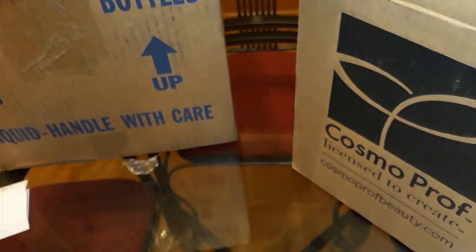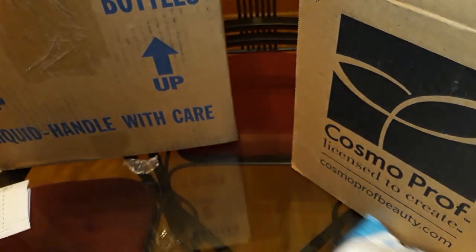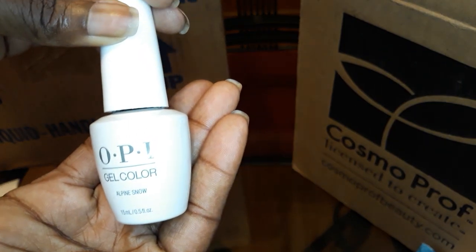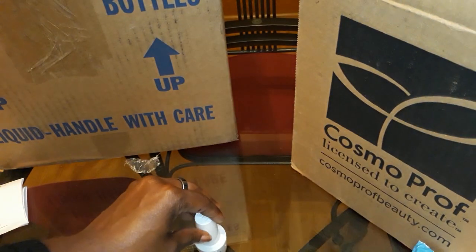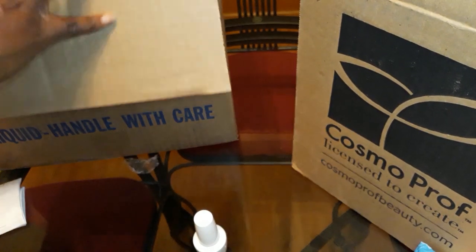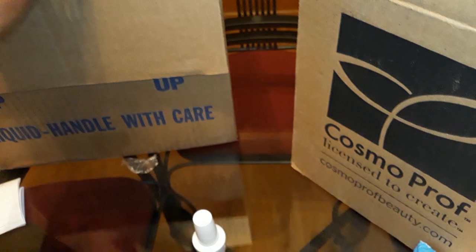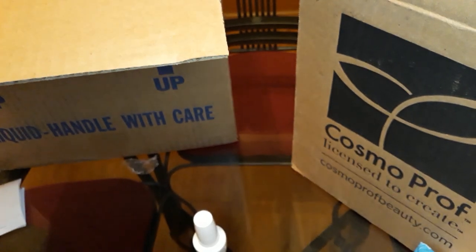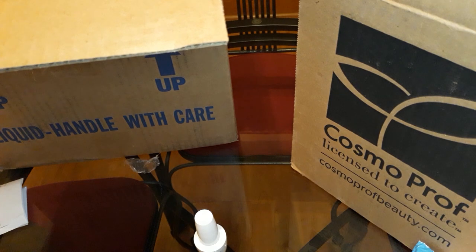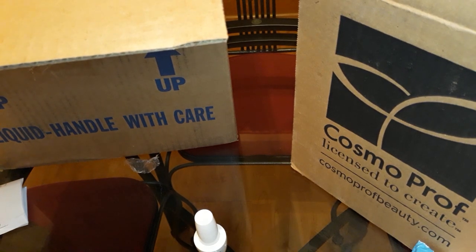So I ordered OPI from Sam's Nail Supply. It was very affordable. Opalescent Snow was out in all the stores that I went to and that I was looking for online, except for Sam's.